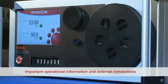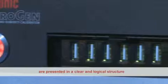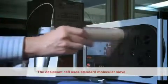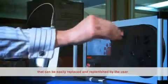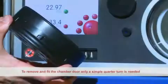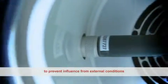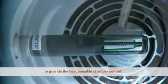Important operational information and external connections are presented in a clear and logical structure. The desiccant cell uses standard molecular sieve that can be easily replaced and replenished by the user. To remove and fit the chamber door, only a simple quarter turn is needed. The test chamber is well insulated and sealed to prevent influence from external conditions.